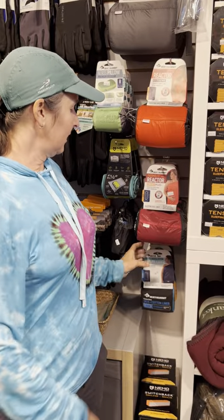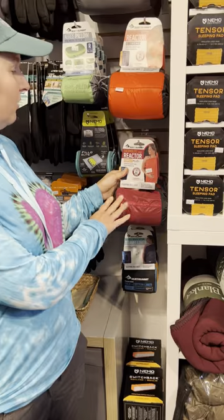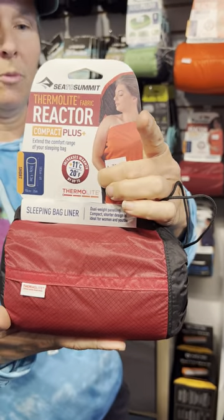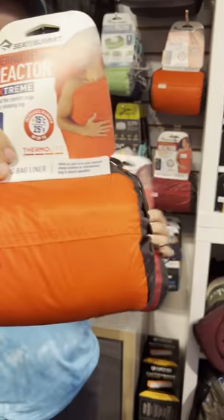The next sleeping bag liner is going to be the Reactor. It is going to have a little bit of warmth to it, but not as much warmth as the more popular Thermalite Reactor Xtreme.